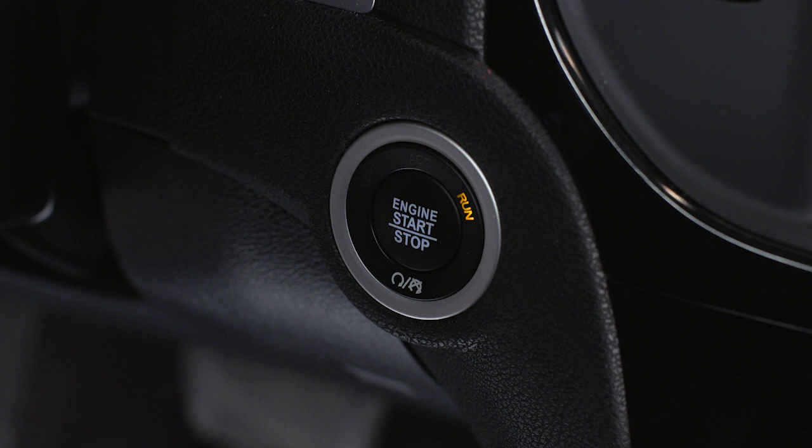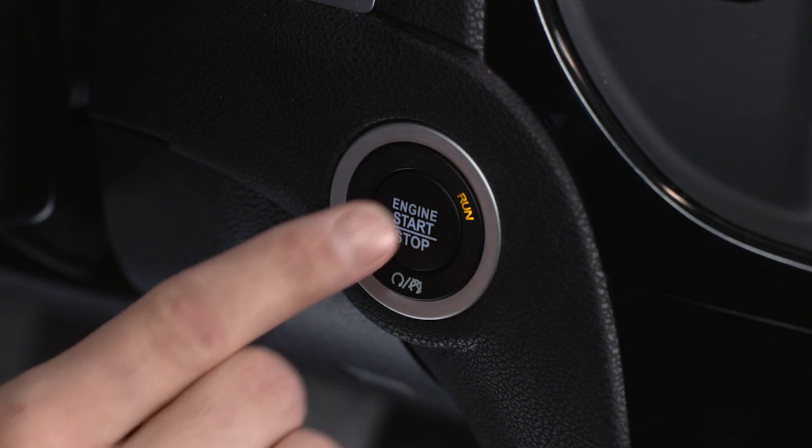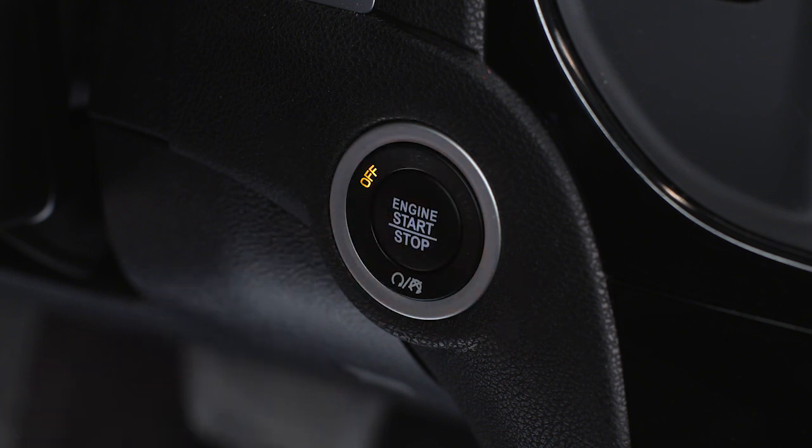To turn off the engine, come to a complete stop, shift into park, then push and release the engine start stop button. To use accessories without starting the vehicle,